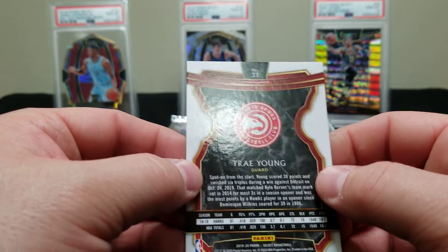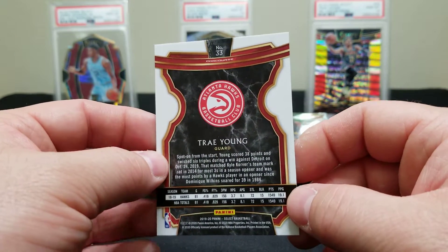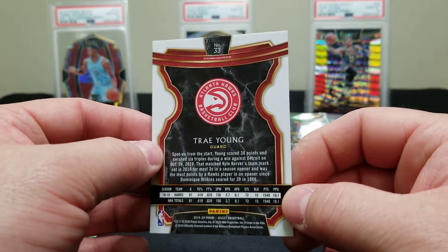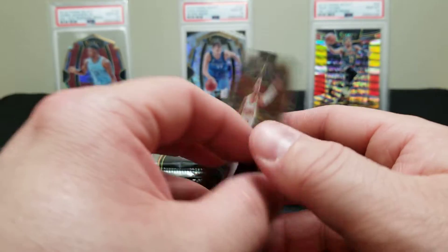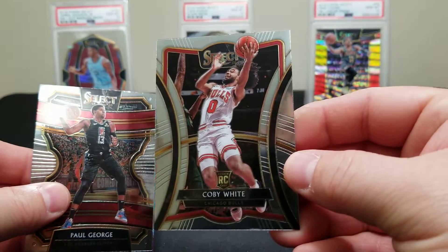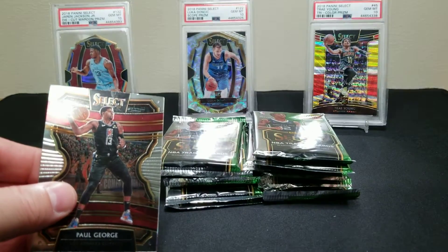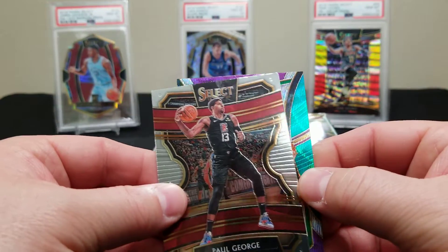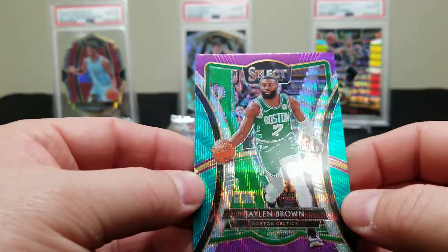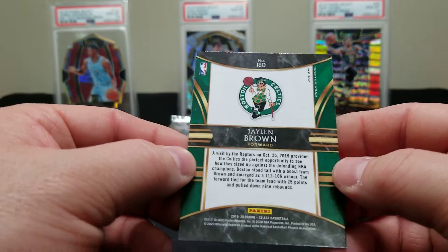You're going to get three levels of cards: Concourse, Premier Level, and Courtside, which you usually only get two on average per box. There's the Trae Young. Coming from the back, there's a Coby White base rookie right there. Nice — he's one of our favorite young players. We got a Jaylen Brown — is that numbered? Not numbered. Is this the Tricolor this year?